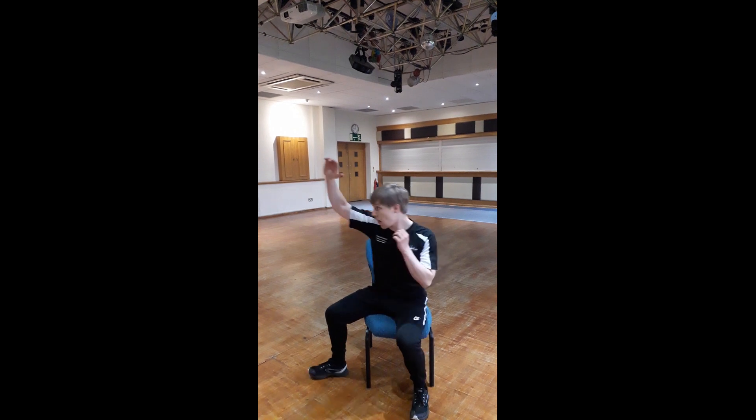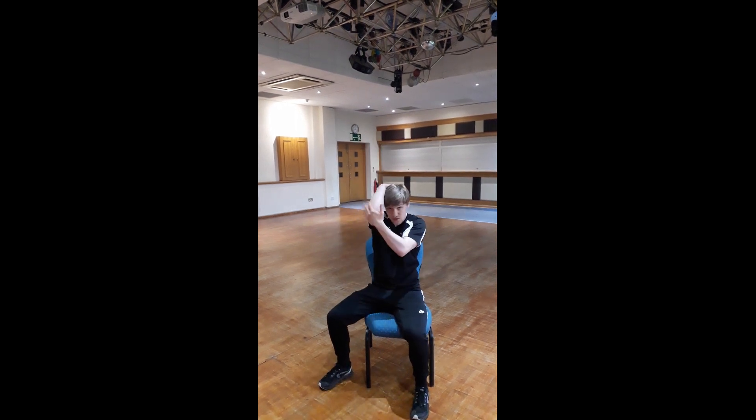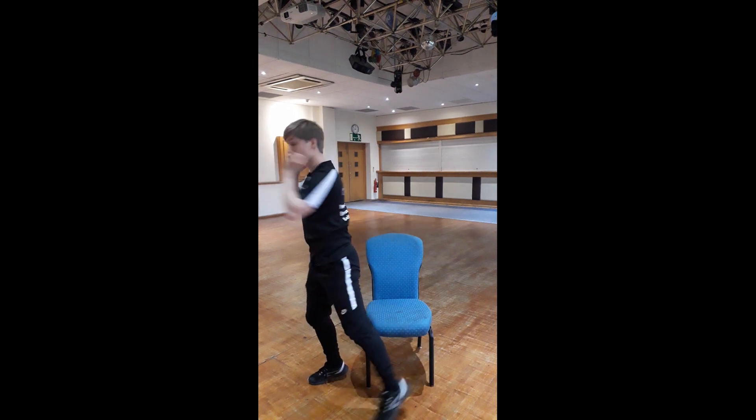If somebody's coming head-on or to the side, you can easily bring one arm up and strike up underneath. From this position you're down low, so you've got the advantage by pushing off the floor — it's nice and easy to come underneath the chin and push them over. Naturally you can bring your guard up as well to defend yourself and then drive from there.